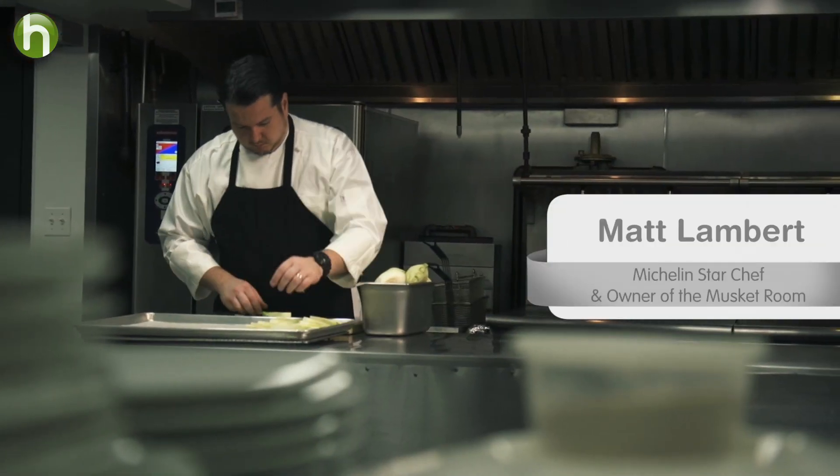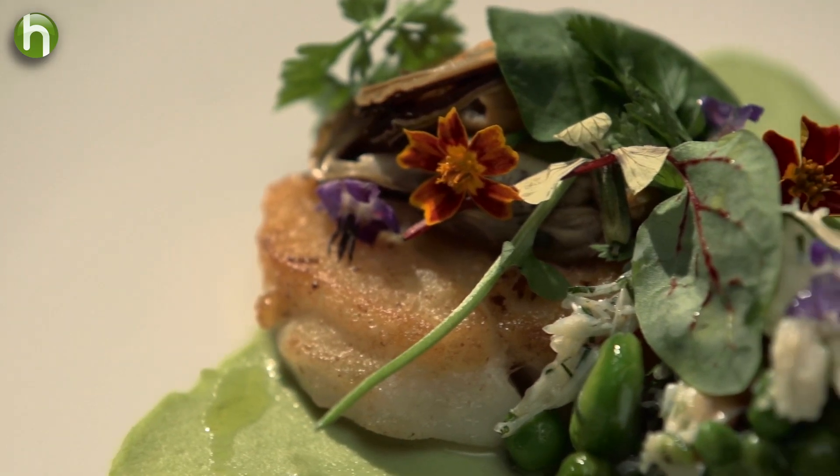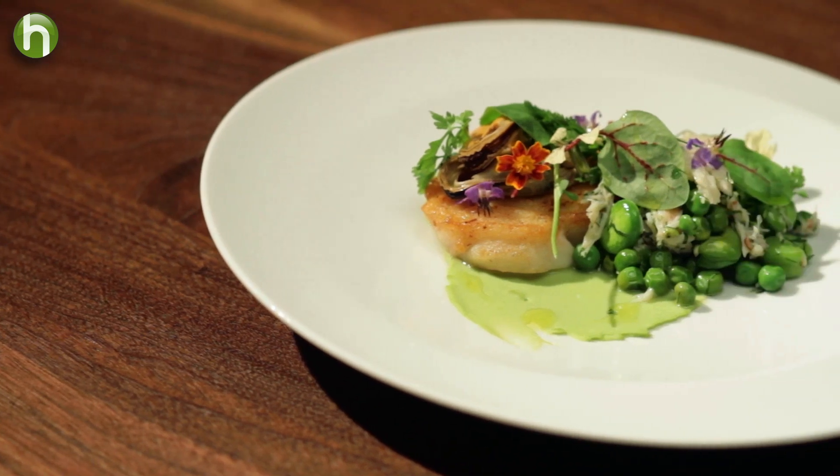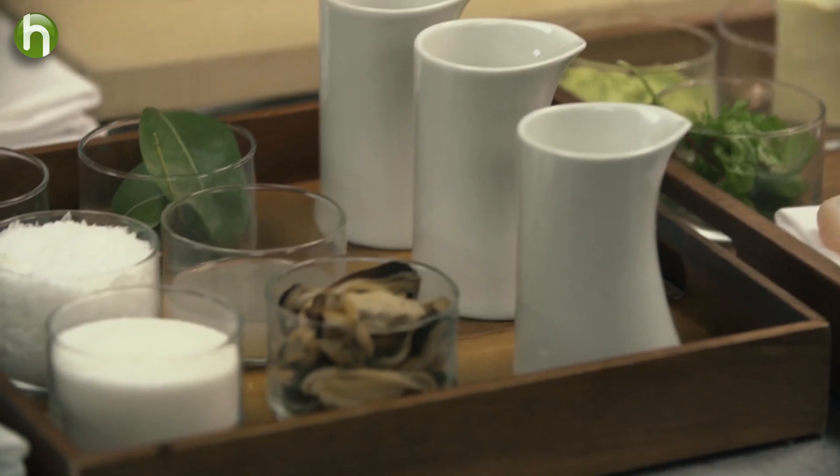I wanted to do a cod dish because I have great memories of catching cod off the rocks with my uncle, fishing as a child. So naturally that dish pairs perfectly with the sauvignon blanc. Today I'm going to be making roasted Chatham cod with fava beans, pickled mussels and pikito crab.